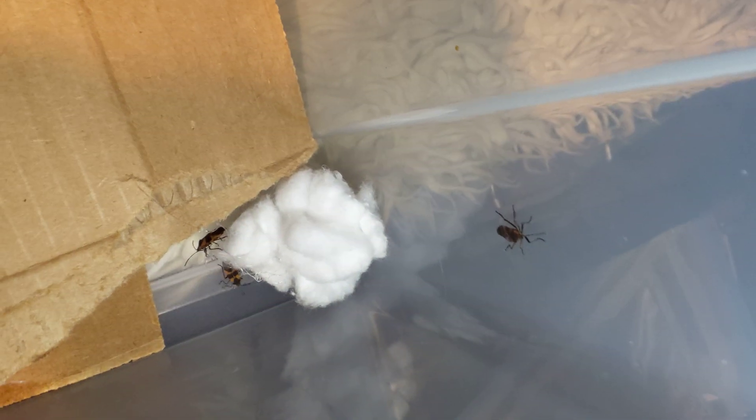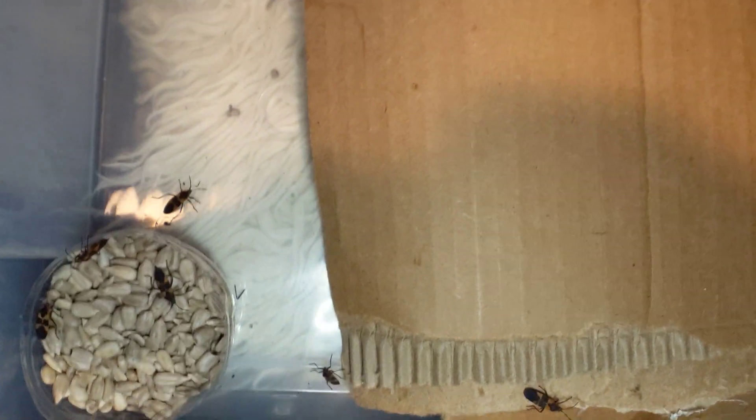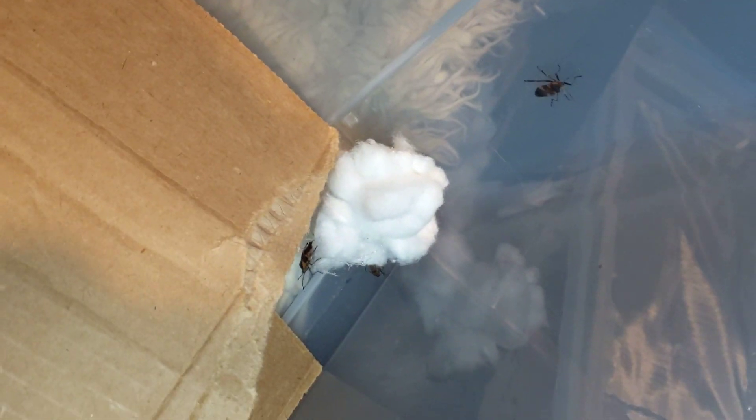I just replace the cotton rolls maybe once a week or something like that. And this ball of cotton over here in the corner is for them to lay their eggs in — that's kind of what they do. They lay their eggs into a soft medium like that. I wonder what they do in the wild; if anybody knows let me know. They lay their eggs inside the fibers of the cotton.